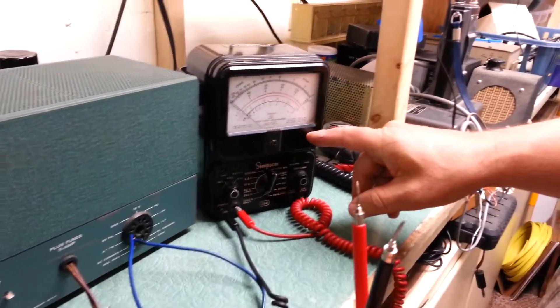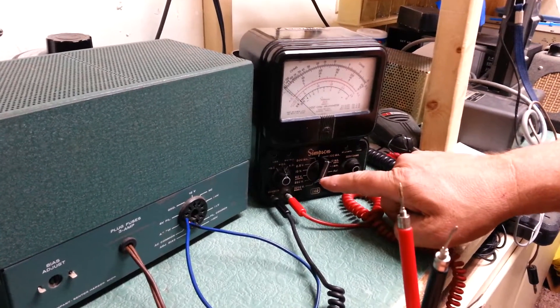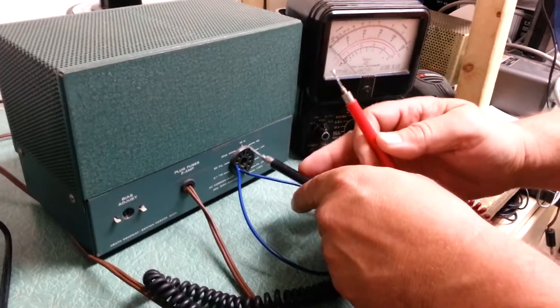Here is the Simpson model 260 meter on the 1000 volt DC selection. So we are going to check the high voltage now.